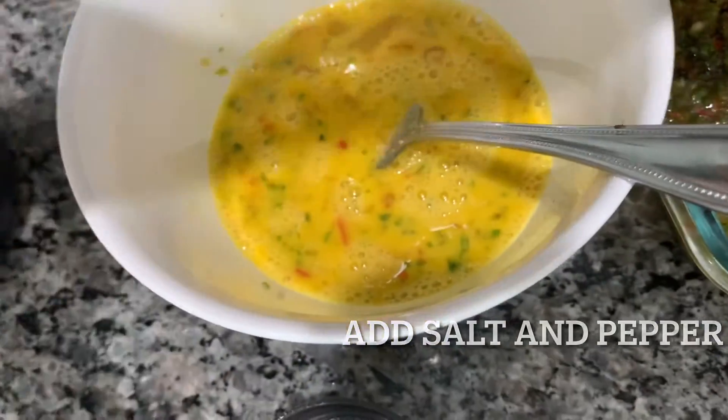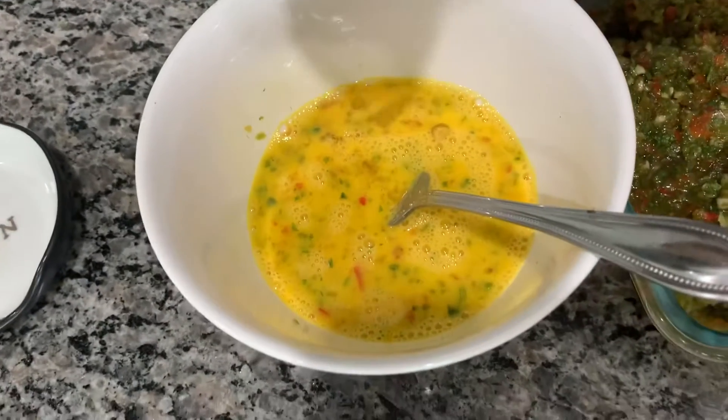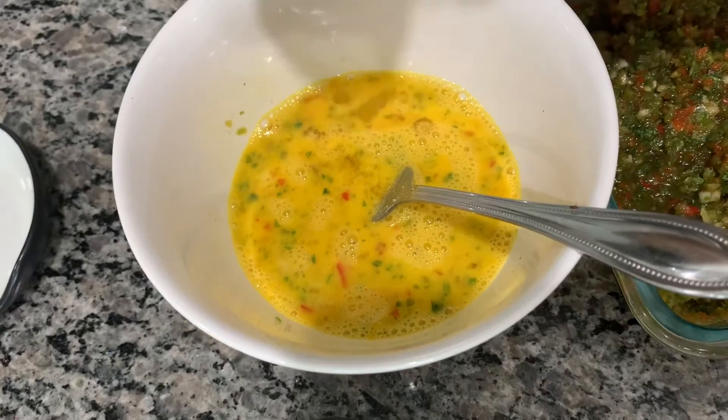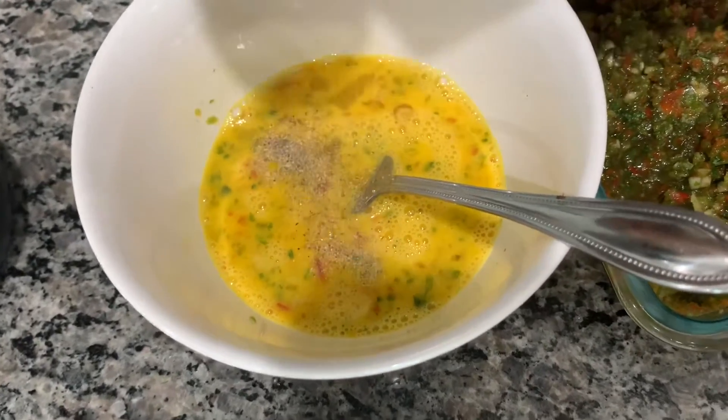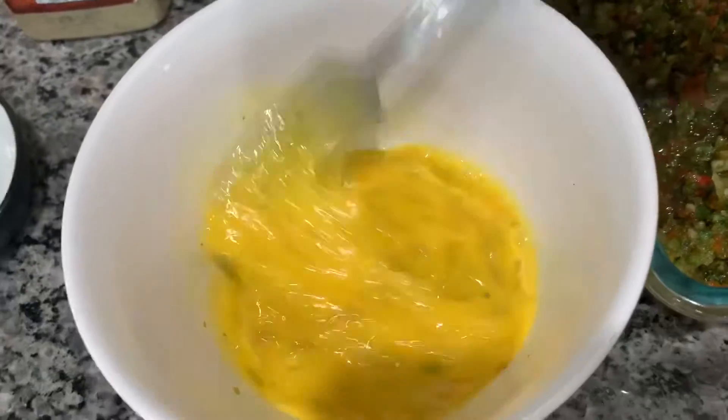Once the sofrito and the eggs are mixed together, I went ahead and added salt and pepper. The sofrito will give it this amazing taste, so honestly you don't need anything but salt and pepper. If you want, you could add garlic powder.